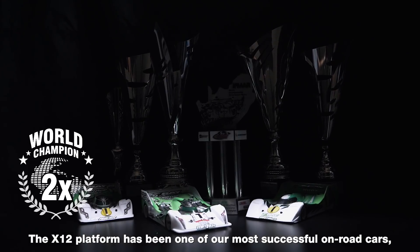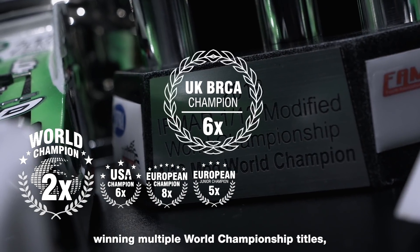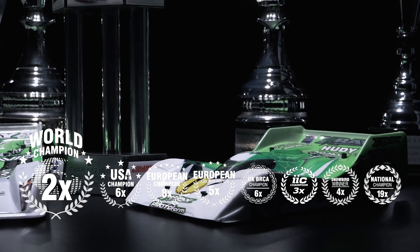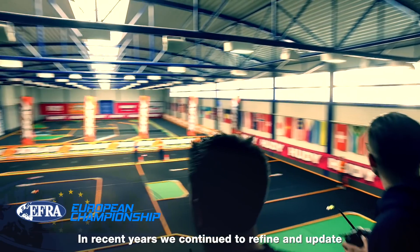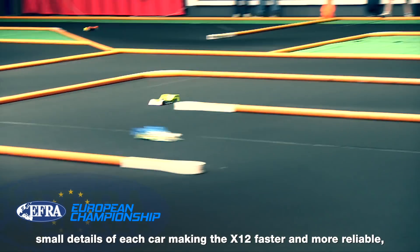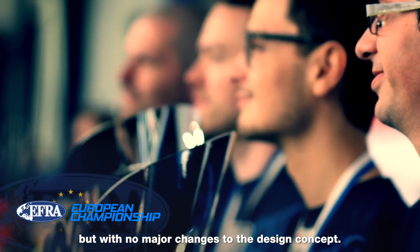The X12 platform has been one of our most successful on-road cars, winning multiple World Championship titles, European Championship titles and national titles. In recent years, we continued to refine and update small details of each car, making the X12 faster and more reliable, but with no major changes to the design concept.